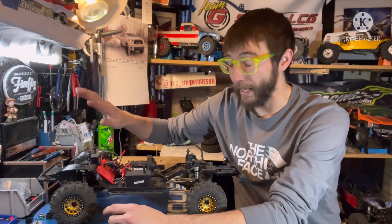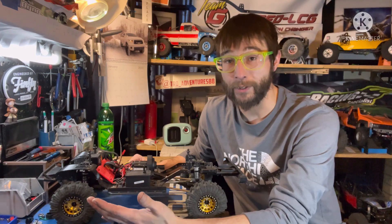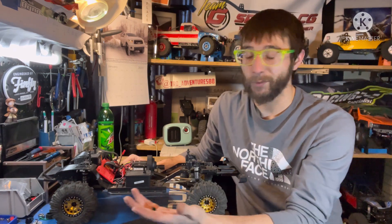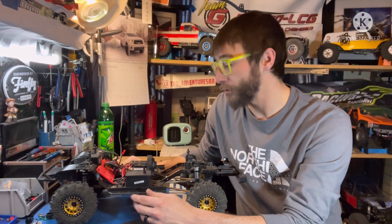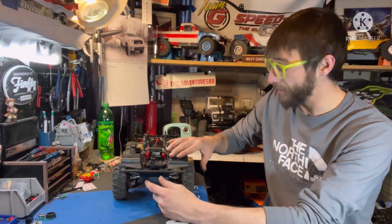I didn't have that issue — I already have a 3D printed flat battery tray in here. If you have one of the other flat battery trays available you might not have that issue either. If you are using the stock one, you'll probably need to trim it just a little bit — it doesn't take much. Get it trimmed, make sure you're clear, get the battery tray back in, and you're good to go. Now you have an IFS with some much-needed clearance gains.